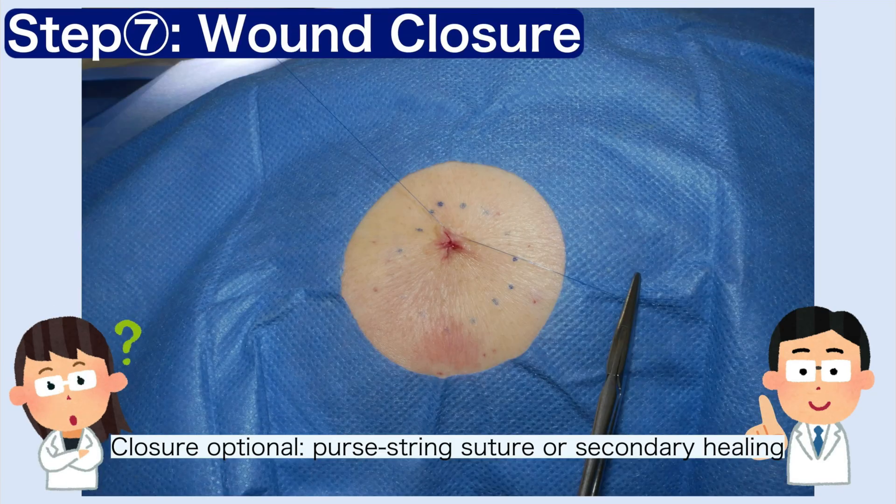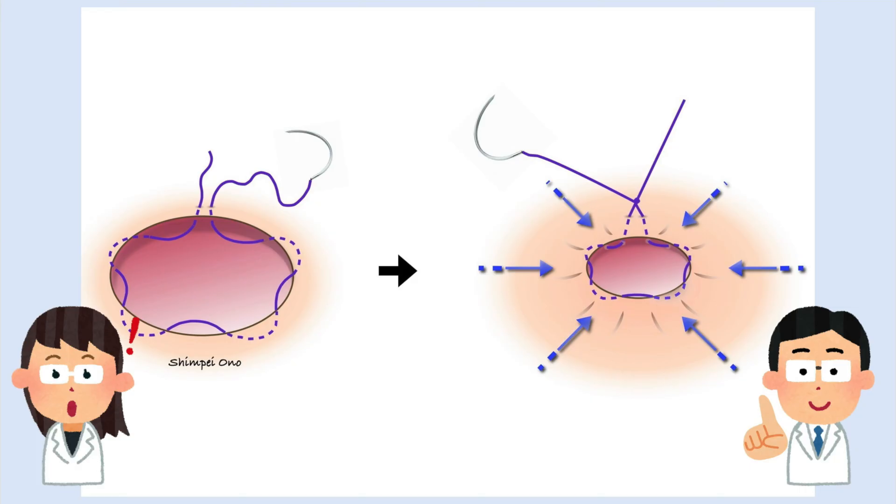Step 7. Wound closure can be performed with a purse-string suture or allowed to heal secondarily, depending on the case. An illustration of a purse-string suture is provided.